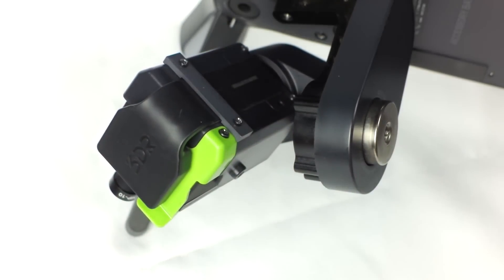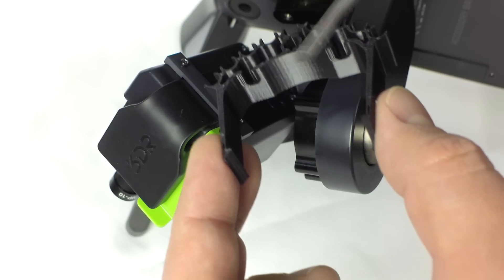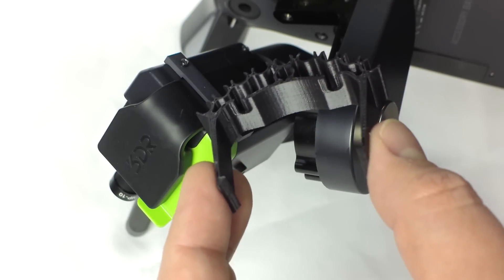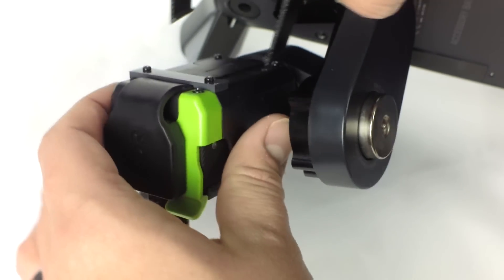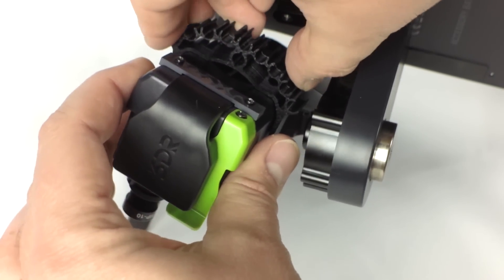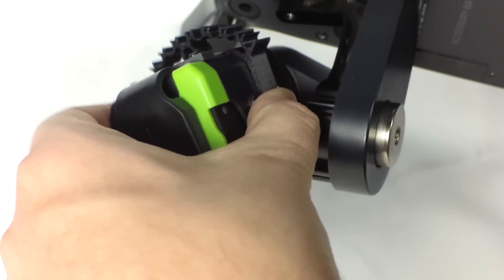Now take your dead weight bracket. You will notice there are two notches on the inside — these will prevent the bracket from moving too far. When looking at the back of the gimbal, these notches should be facing towards the right side. Place the bracket over the gimbal housing and make sure both the top and bottom arms have fully clicked into place.